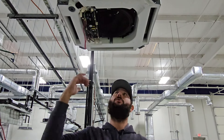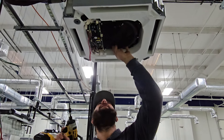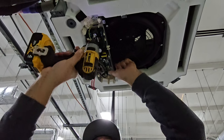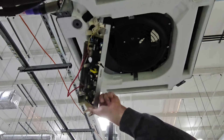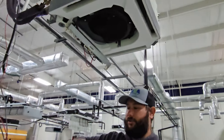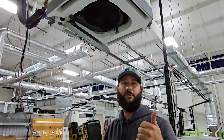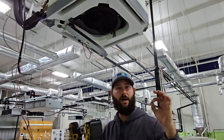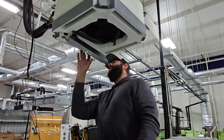Disconnecting the wiring allows us to pull the pan down, but we're not going to pull it down yet because I want to get the control board out of the way. There's one screw on each side that holds the control board in place. We cannot take that control board down yet because there are wires connected to it — the evaporator coil sensors, the heat exchanger sensors, the indoor BLDC three-phase fan motor wires, and the plug for the condensate pump. We're going to take those loose.